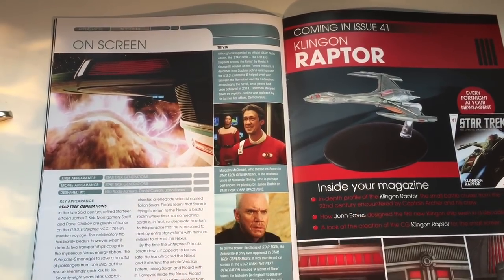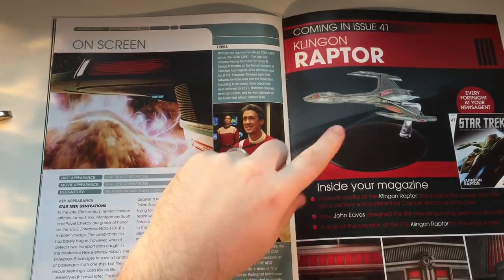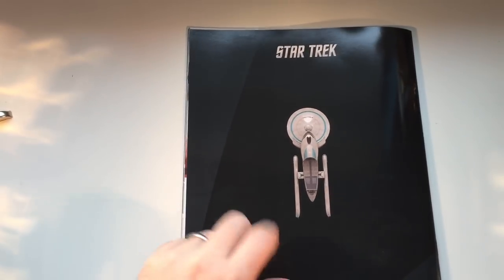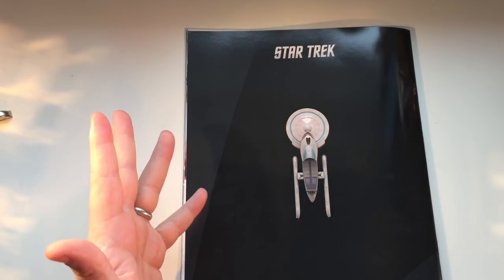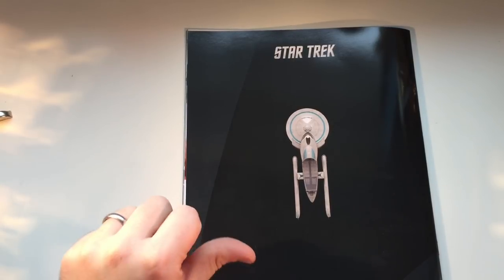And here we have a preview of what's coming up in issue 41 — the Klingon Raptor. Looking forward to this because the alien ships are generally really awesome in the collection, so I have high hopes. And just a note to Eagle Moss: please can we get the shuttles for the rest of the subscribers in different markets? I know you're putting them in Germany, but come on — we want those four kick-ass shuttles. Please let us know in the comments below.